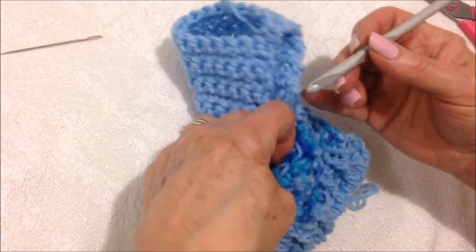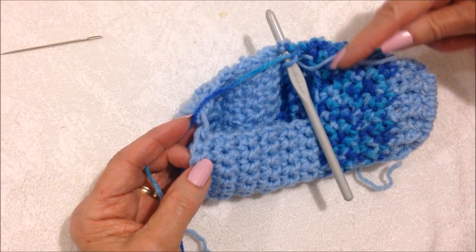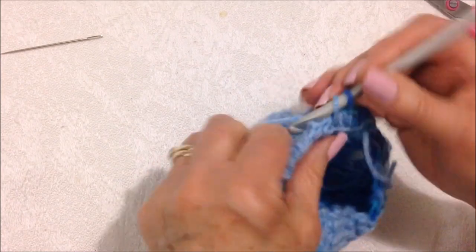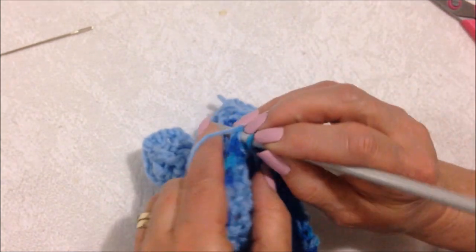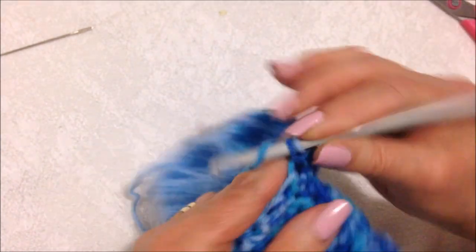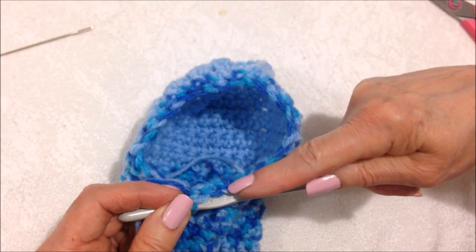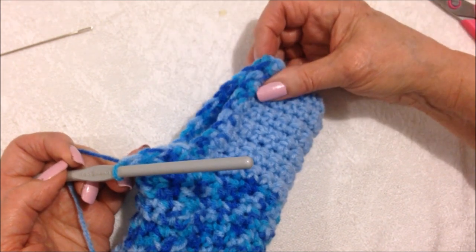Now I'm going to come back here where I left the yarn attached, pull the yarn through, and chain one. I'm going to single crochet all the way around the opening and slip stitch to join. I worked all the way around, and at the end of the row I'm going to slip stitch to join, then chain one and turn. I'm going to single crochet in each stitch all the way around, slip stitch to join, chain one and turn, and repeat that until I have worked about an inch and a half for the leg section.